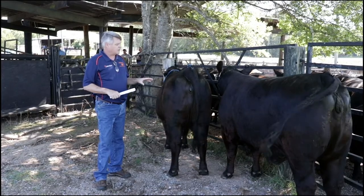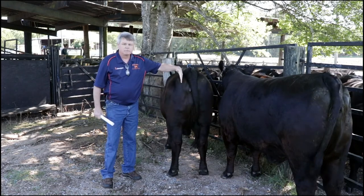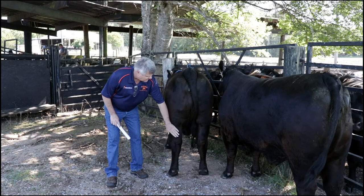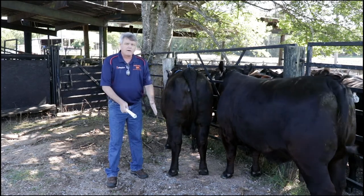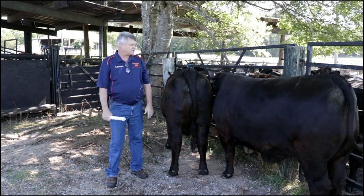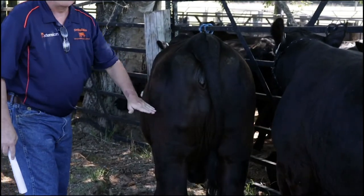From the back, as we analyze these females, we want to look from their pins down through their hock. Ideally, we'd be able to drop a plumb bob and have it bisect the leg all the way down. As we look here, we can tell this heifer is slightly cowhocked — not bad, but it's a condition we find in a lot of beef cattle. It's heritable, but not a detriment. We want them as square on their back feet and legs as we can get them. She's got just a little set of the hocks turning in toward each other — that's the condition known as cowhock.